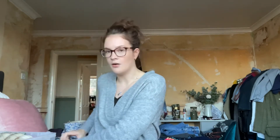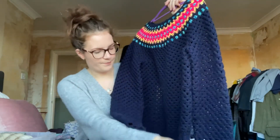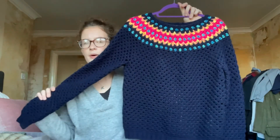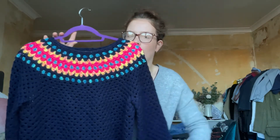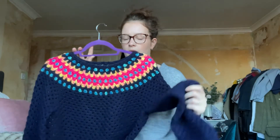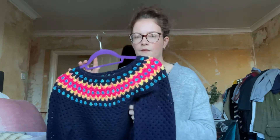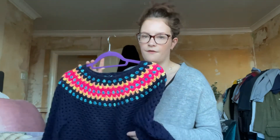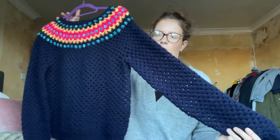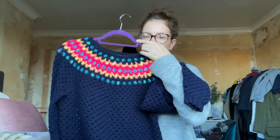The last thing I want to talk about is an item of clothing — well, more of a garment than an accessory — and that is a jumper. This is the Far Away Jumper by Iron Lamb. It's a really easy pattern for beginners. You can do it in any colourway you want. I used hand-dyed skeins for this section, and then this part is just a Stylecraft DK. I get a lot of wear out of this jumper.